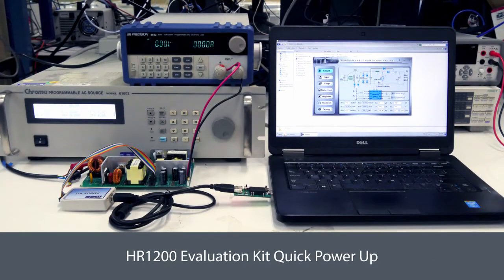This video will present how to program and configure HR1200 based on the evaluation kit from the GUI.